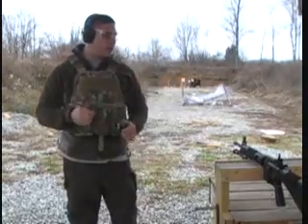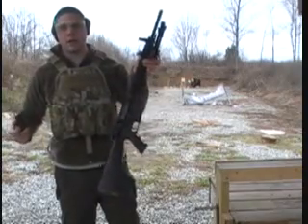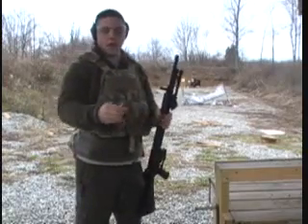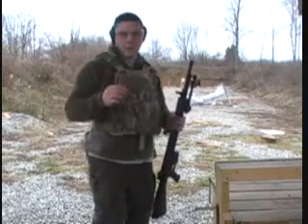We're going to shoot the 5.56 out of a Bushmaster upper, Stag Arms lower — for people that care, it's an AR with a 20-inch barrel. I'm going to shoot M855 SS109, which is the penetrator, 62 grain. Here we go.